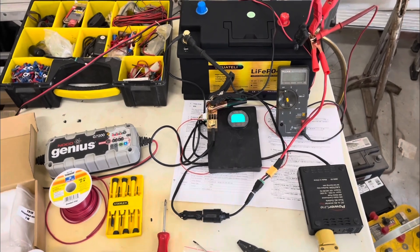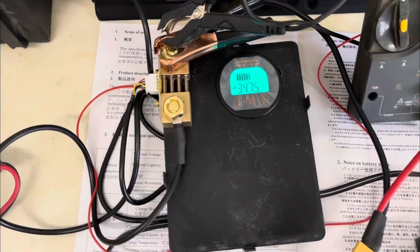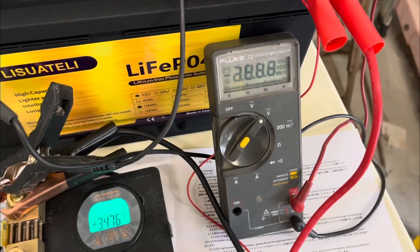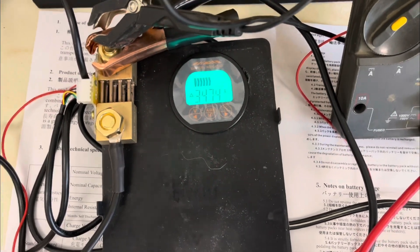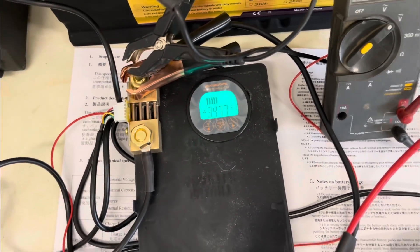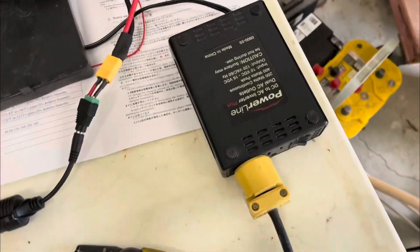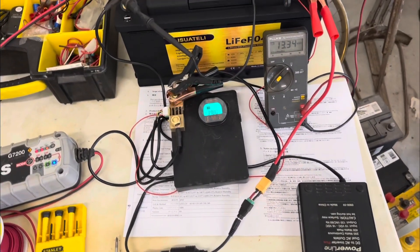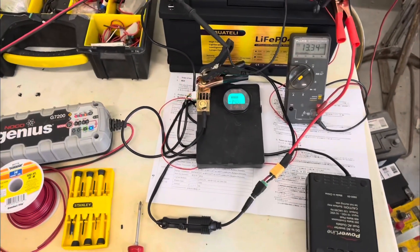Here's my final test rig. Letting the Noco Genius charge — it's charging kind of slow because we're getting up there on the voltage. Right now it's at 13.3 and bringing in about 3.4 amps, sometimes jumping up around 6, but pretty steady around 3. We'll be going out to the inverter running this LED test light, and it'll be pulling about 75 watts or 5.5 amps. I'll start the test once the battery is fully charged.